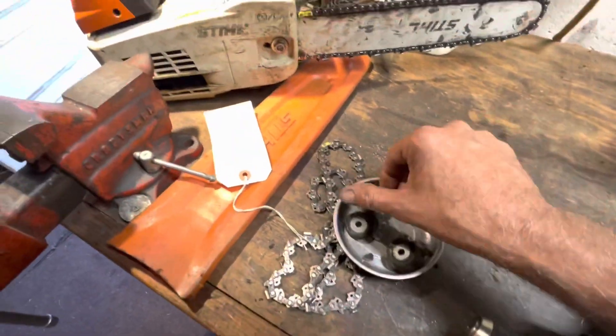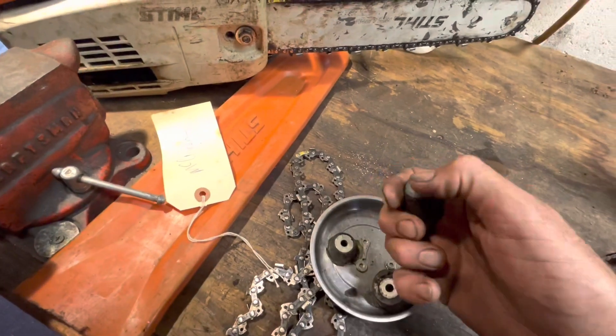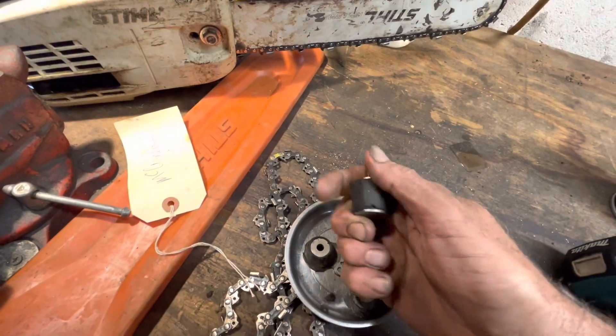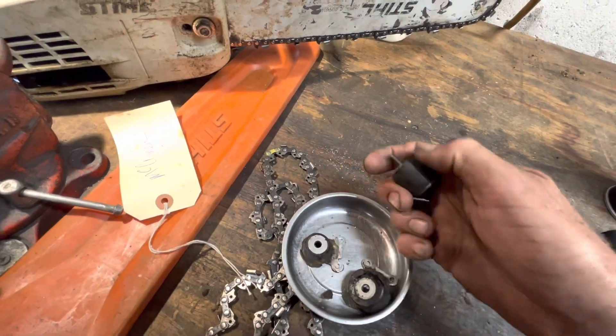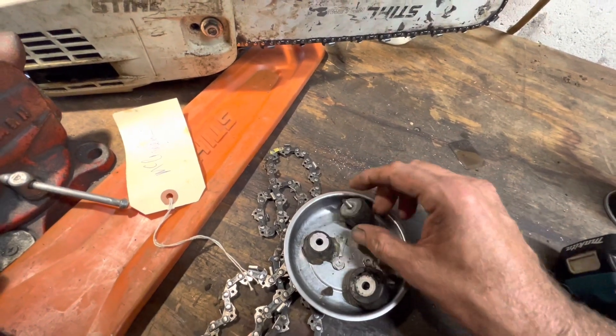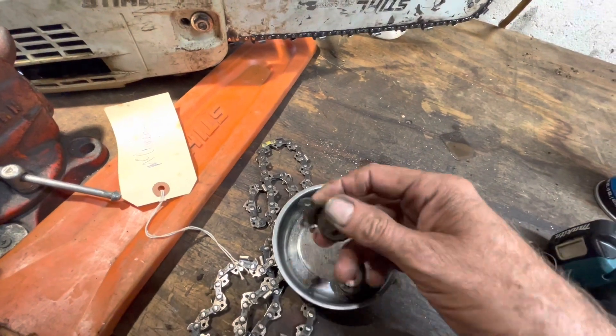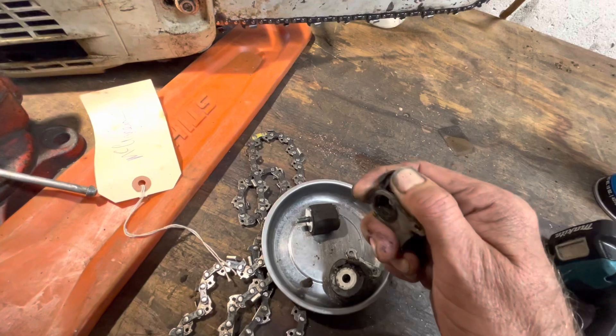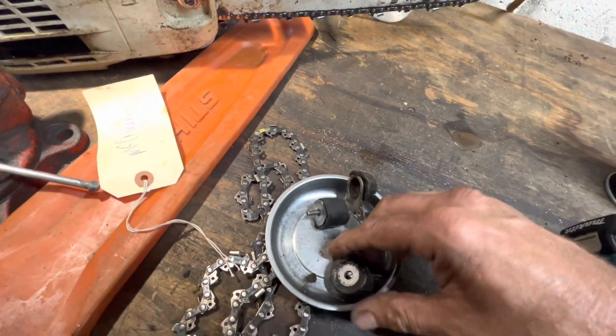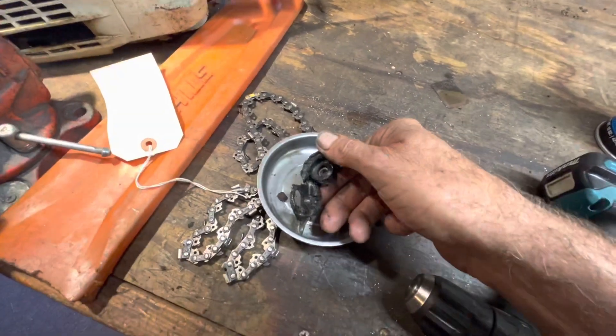I'll make this brief. All your annular AV buffers — this one's got a split in it. I don't know if I can get the right angle on it, but this one's half gone, this one's gone — it's actually split — and this one's completely toast.